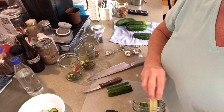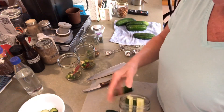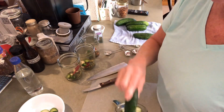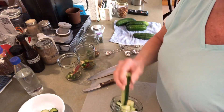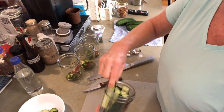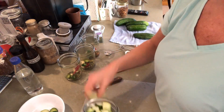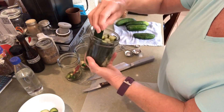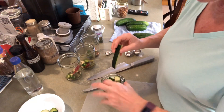Let's pack them into our jars. Let's see what we come up with. Pack them in there fairly tight. I'll be back when I get them all packed in.